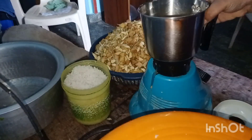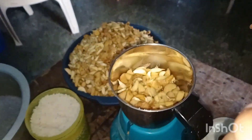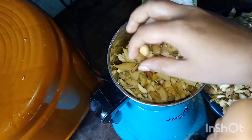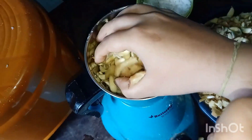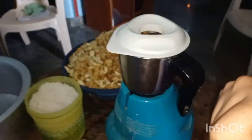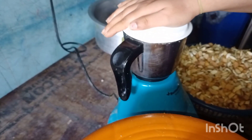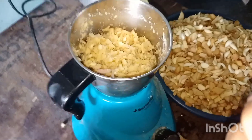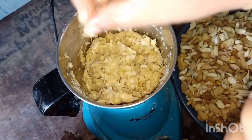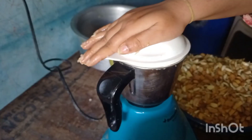For grinding, I initially add rock salt at the bottom of the jar, because adding rock salt helps it grind properly and makes it easier. If you are using a grinding mill near your house, this step is not required. Since we do it at home, we add this — adding salt at the bottom and then the ginger garlic on top. Check in between to see whether it has ground properly — it should come to a fine paste.